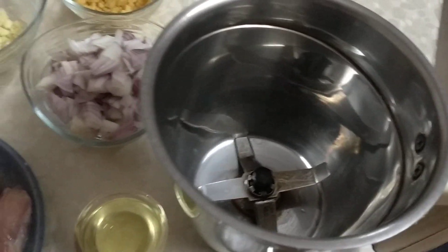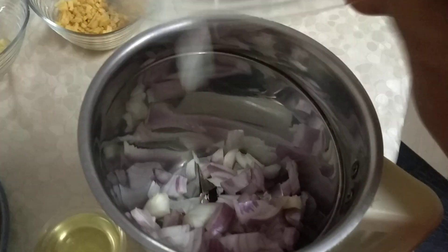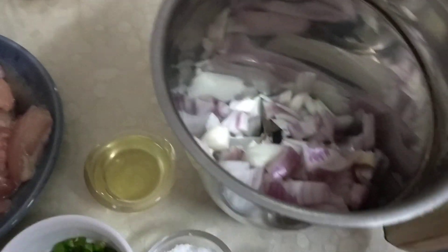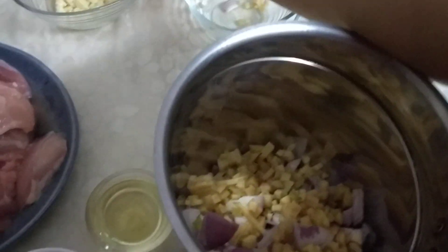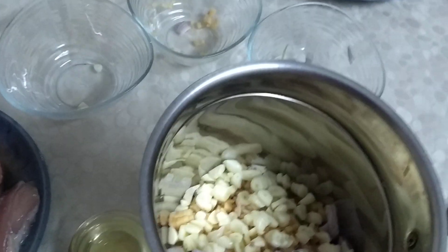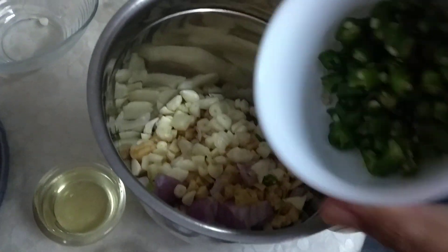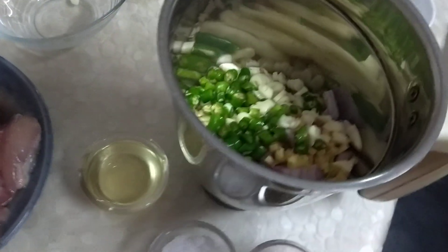I have taken the blender and I am going to put almost everything in it. First go in the onions, then the ginger, followed by the garlic. The green chilies go in as per your taste — give whatever you feel is right. And then in goes the chicken.